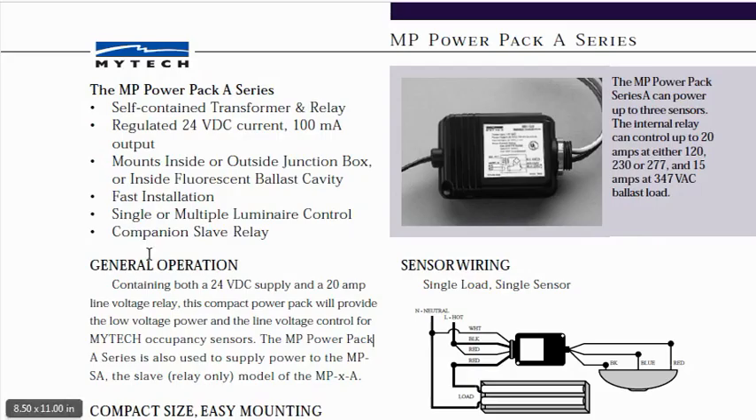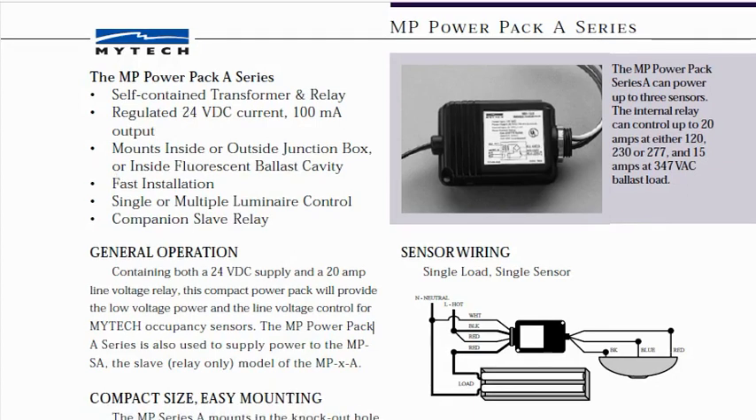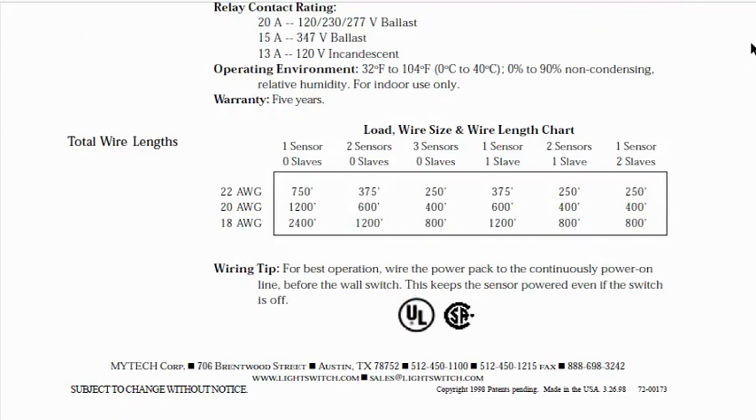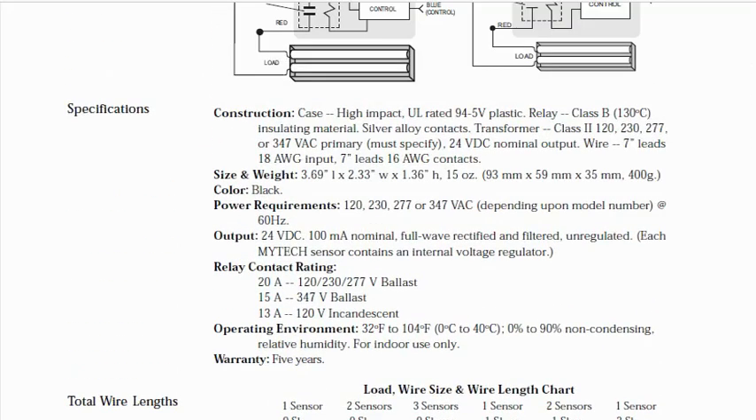Despite the fact that it says regulated here on the front sheet, if we go to the section marked specifications, we will discover that it in fact says full wave rectified and filtered unregulated, and that each of the sensors by this company contain a voltage regulator.